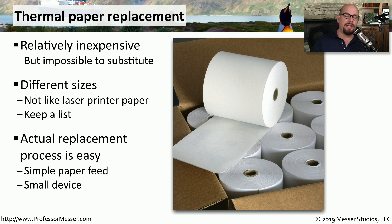If you've ever been in a store checking out and the register has run out of receipt paper, then you know that replacing this thermal paper is a very fast process. You would open the printer cover, remove any existing rolls that are inside that printer, and replace it with a brand new thermal roll.